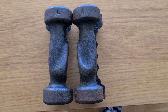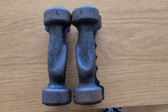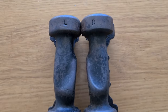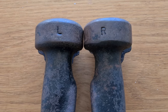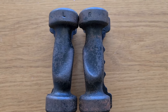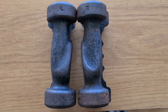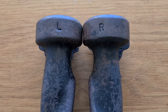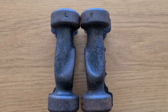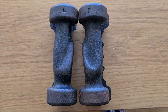Sandow thought about everything with this third patent — he even made it easier for people to know which dumbbell to use with which hand. One is engraved with L for left hand and one with R for right hand. So not only was the dumbbell ergonomic, sitting beautifully in the palm with grooves for your fingers, but you were even guided as to which hand should hold which dumbbell. It's amazing to see what these pioneers were able to do so long ago — their contributions to bodybuilding and fitness should never be forgotten.